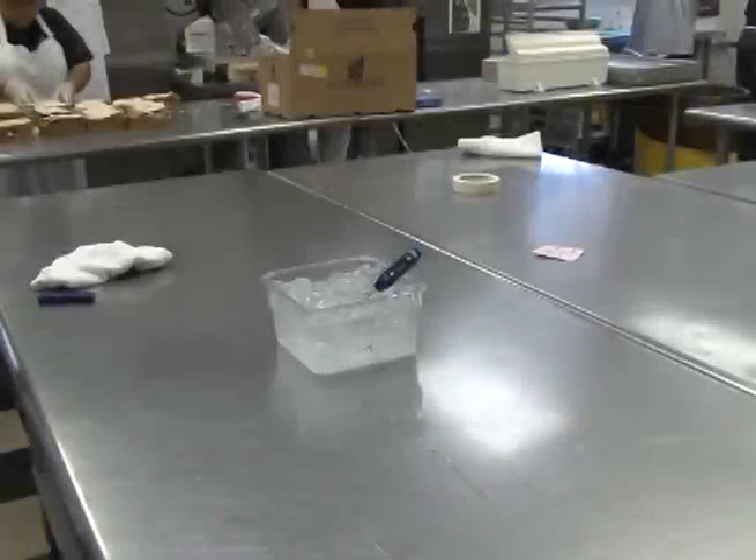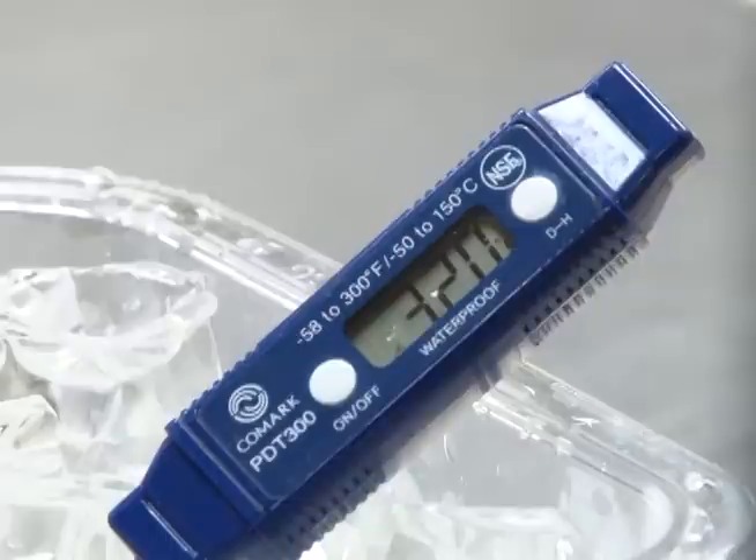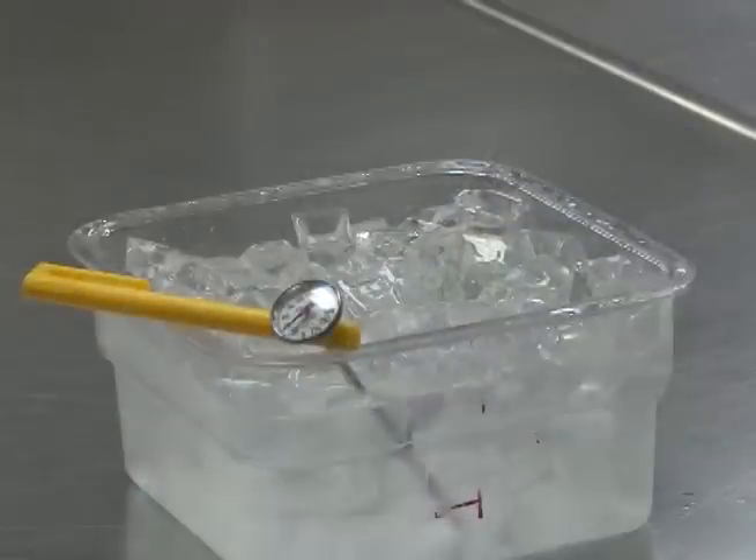One of the easiest ways to calibrate your thermometer is with ice water. Water with lots of ice measures 32 degrees Fahrenheit. Using this known temperature and making your thermometer match is the way you calibrate it. Fill a large container with crushed ice, add tap water until the container is full, and stir the mixture well — be sure to use lots of ice.